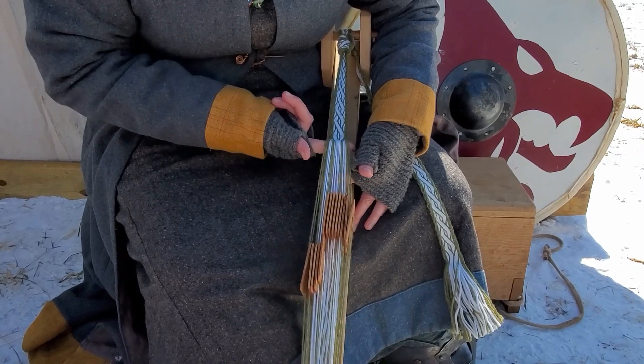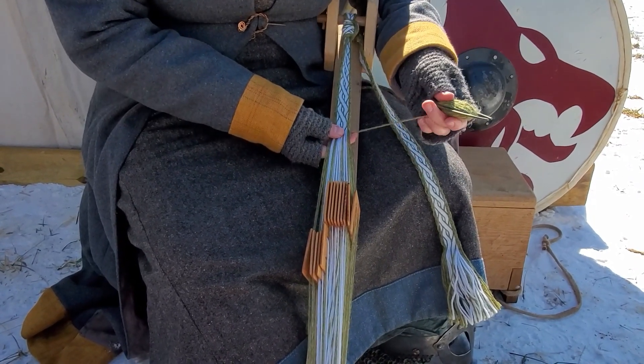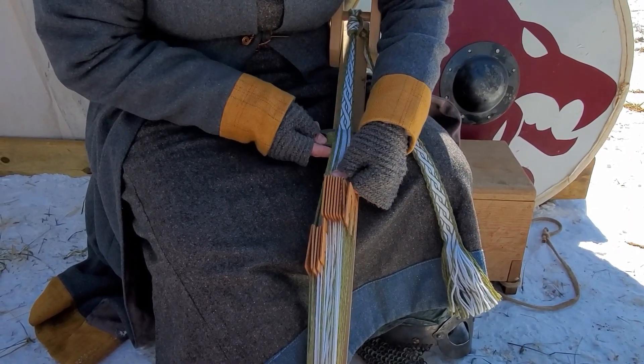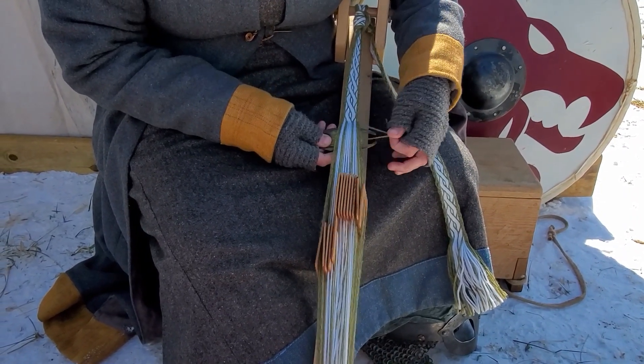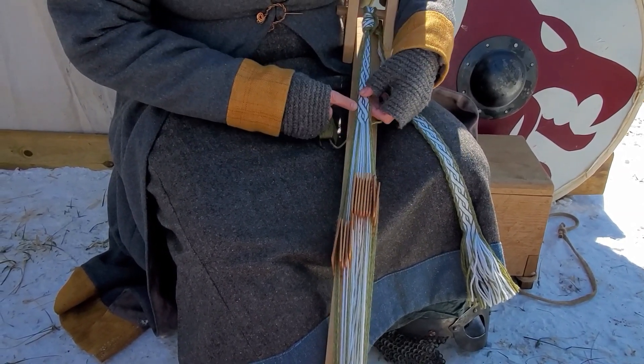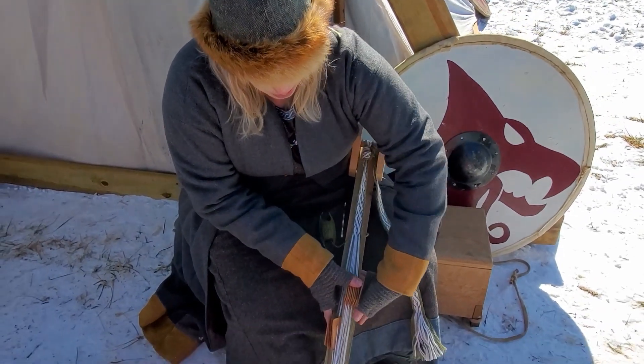So you kind of slide your finger up there, pat it down. This is called a shuttle, and it has your weft thread on it. You kind of pat that guy down. And that's called one pick. For this pattern you do the same thing twice, so two picks.